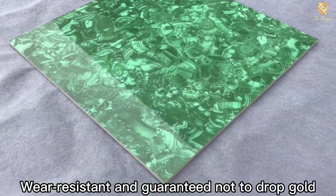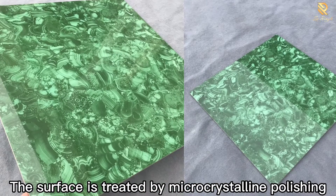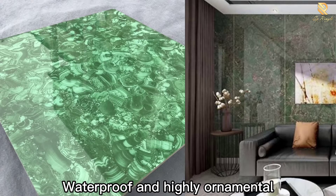Wear resistant and guaranteed not to drop gold. The surface is treated by micro-crystalline polishing, making it waterproof and highly ornamental.